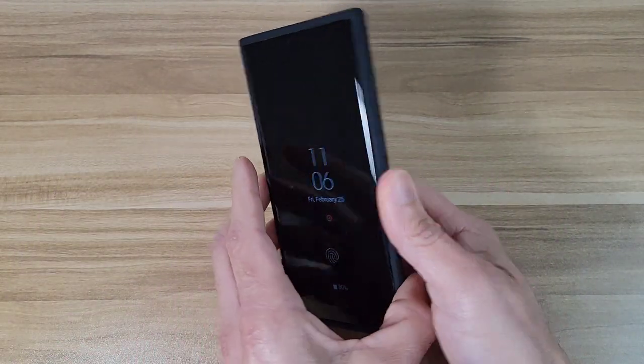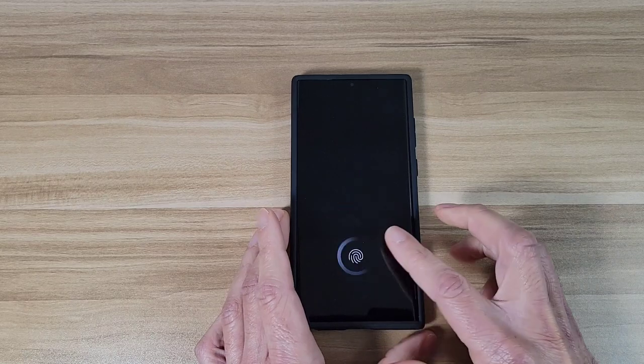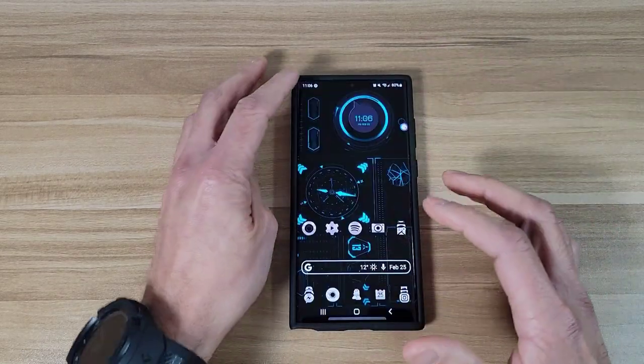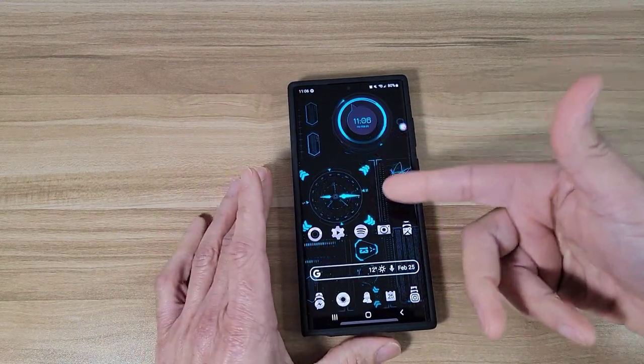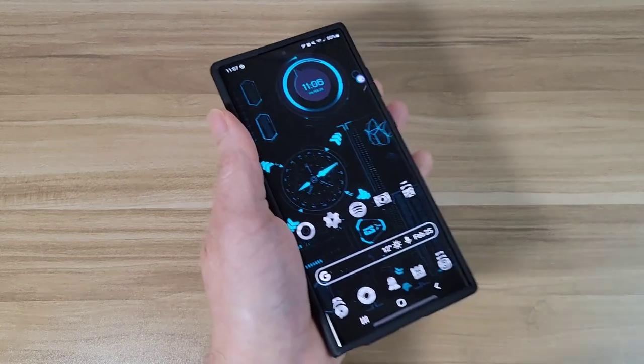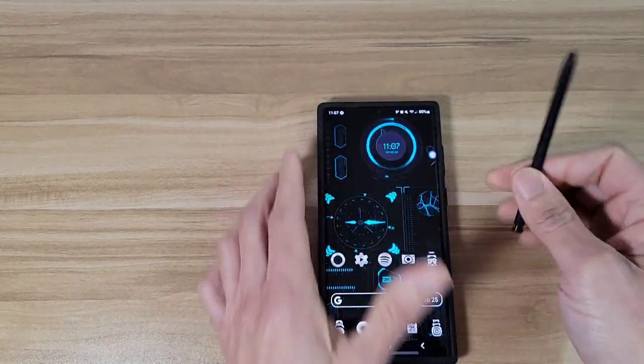Okay, let's check out the lay flat test. So this case is going to rock — if you guys want to type or use your S Pen with this case on, just keep in mind that it's not going to sit flat on the table, it is going to rock.